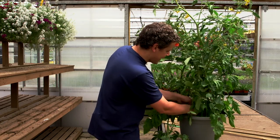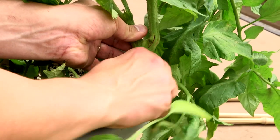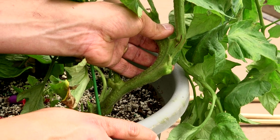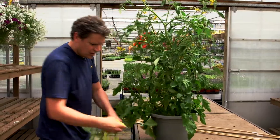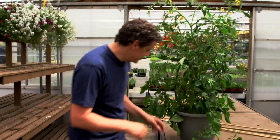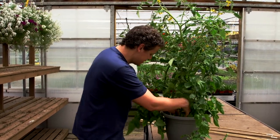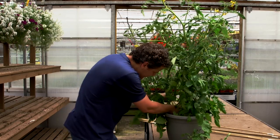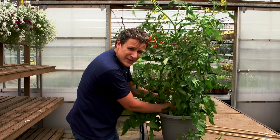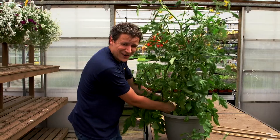I'm going to take these lower branches and cut them right off. When pruning tomatoes, try not to use pruners because the steel might have pathogens on them which could infect the tomatoes. So try to just pinch them. I'm going to pinch that one, pinch this one — some of these I'm pinching are fairly large. And if you're a tomato lover like I am, it's kind of hard to do.